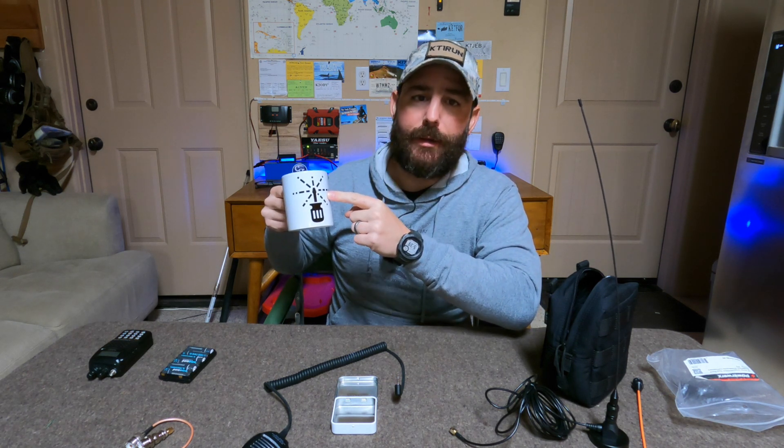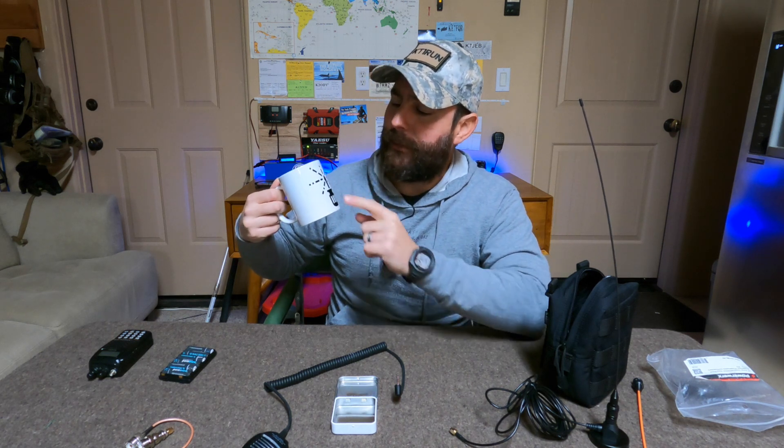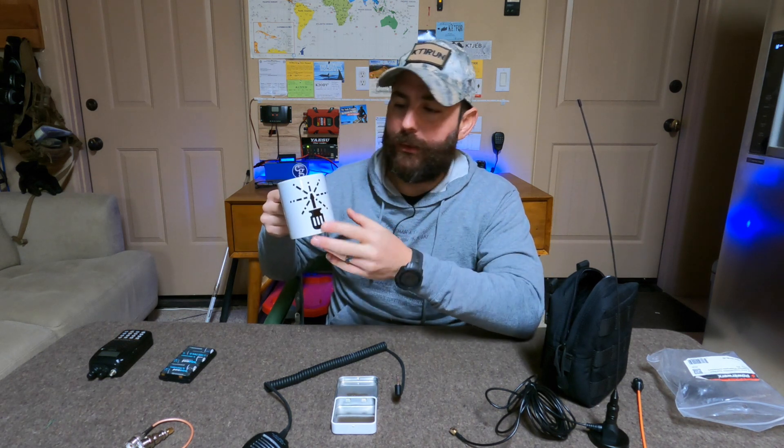I'm working on some swag — this is a prototype for the EmCom Tools mug. I've got a couple of different logo variations. I screwed up on this one and put the logo on the wrong side, so I've got a few more test prints coming. I'll probably do a giveaway once I have some of the extra swag in-house.